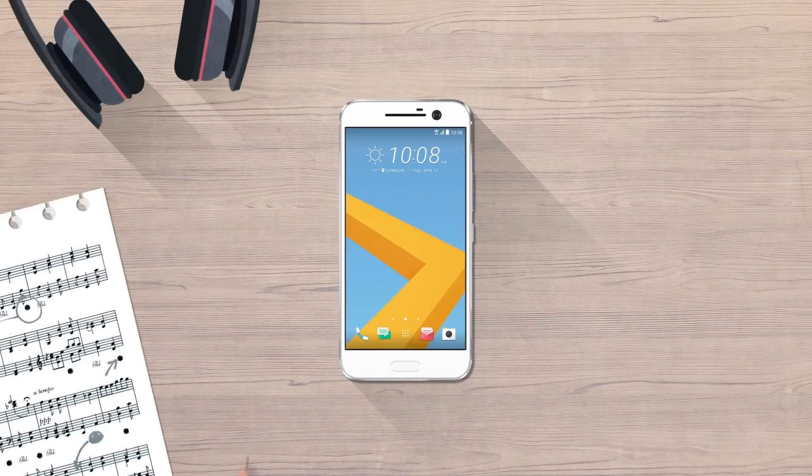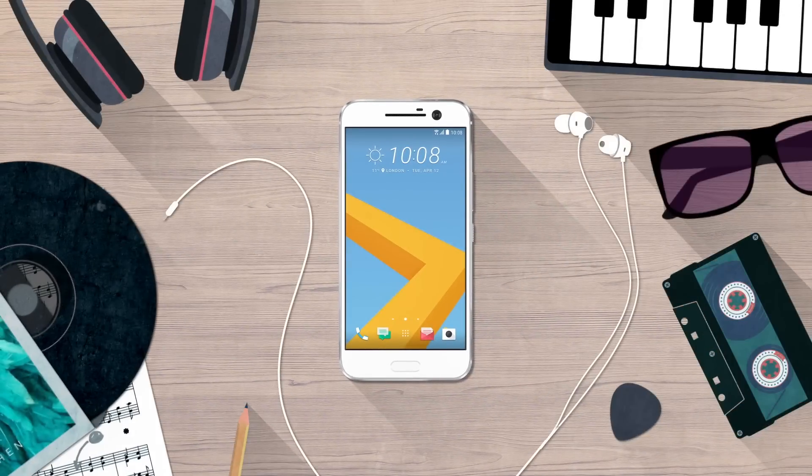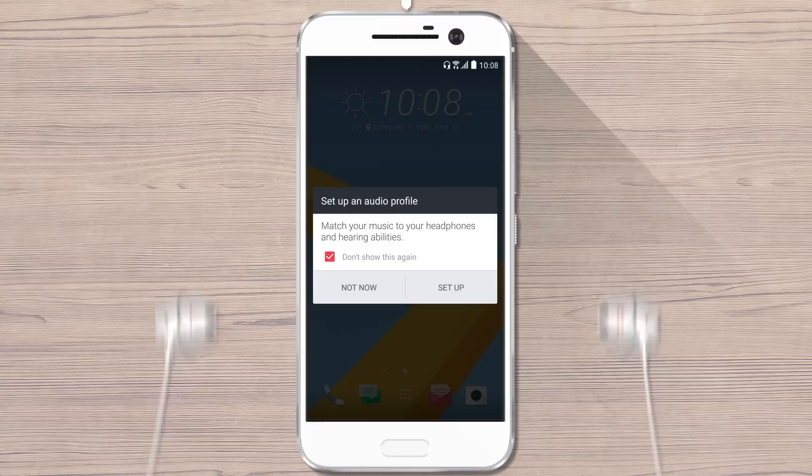Use Personal Audio Profile to fine-tune the sound output of the phone according to your hearing and the wired headphones you're using. Plug in your headphones to the phone and put them on. Make sure you have the right channel on your right ear and left channel on your left ear. On the message that pops up, tap Setup.